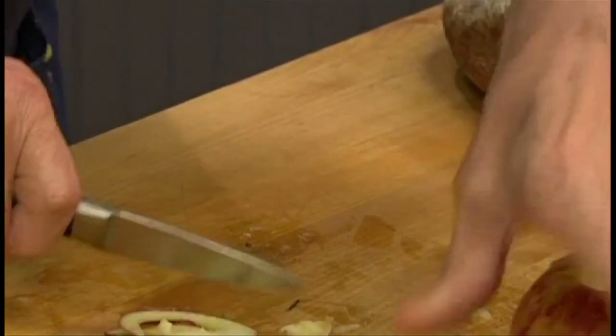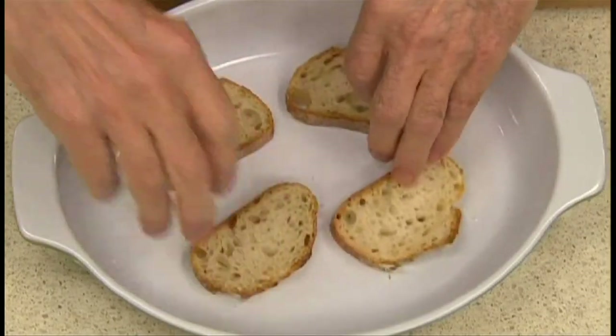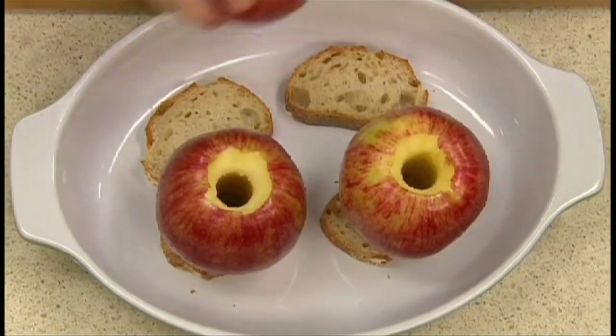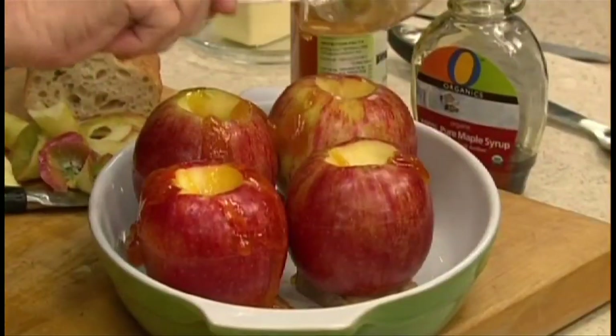Trim a little bit from each base of the apple. I'm going to sit each apple on a piece of stale bread. This is what my aunt used to do and it soaks up all the juices. Mix the apricot jam with maple syrup together and spoon it all over the apple.